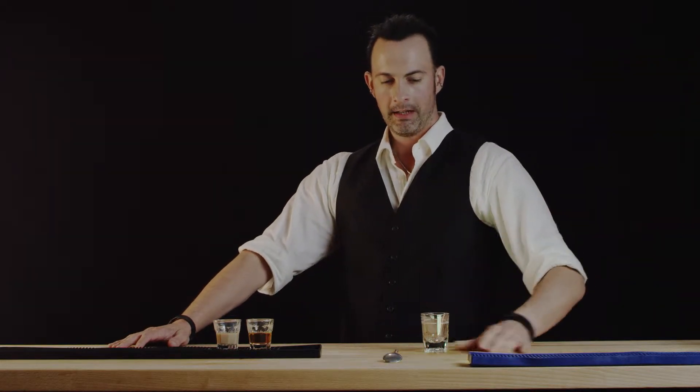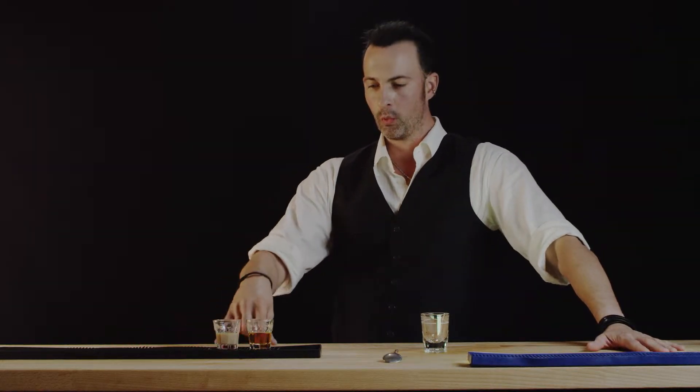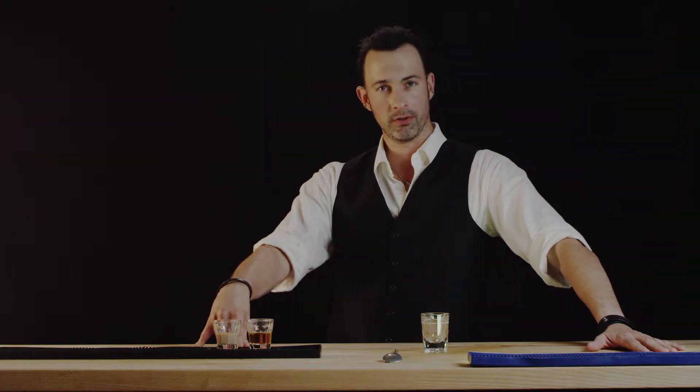We're gonna need a shot glass and we're going to put into it one ounce of butterscotch schnapps and one ounce of Irish cream.